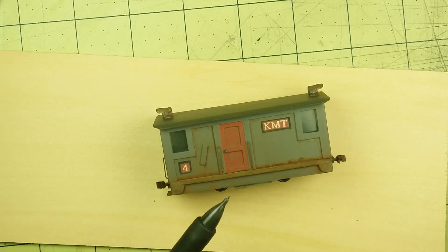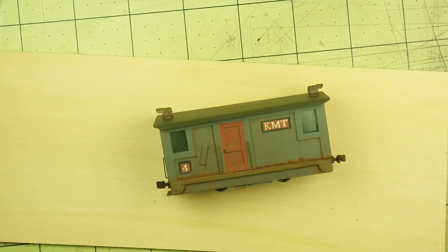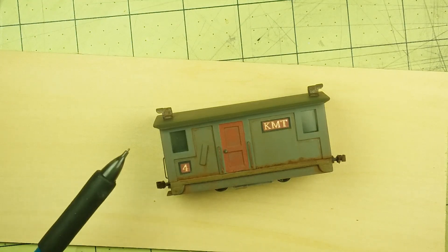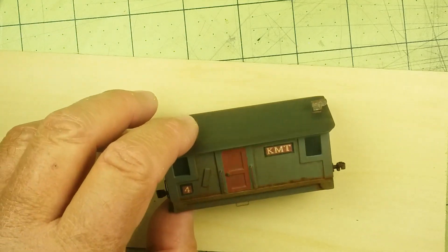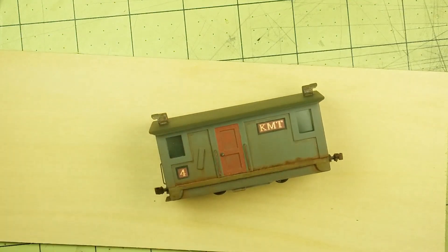After I built the box and put it all together, I gave it a spray paint job with some Tamiya flat black and flat white mixture. I mixed up a gray color that I like, and I mixed up a slightly darker gray for the roof, then let that dry for 24 hours.